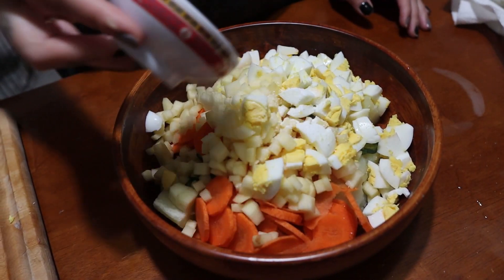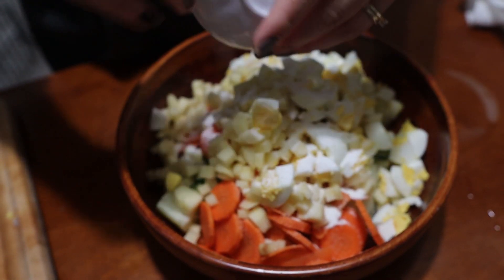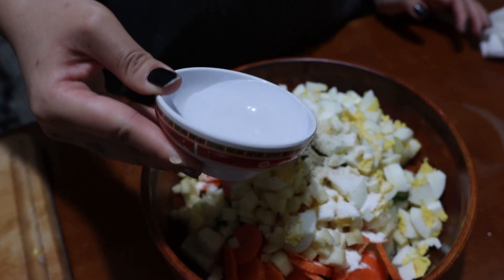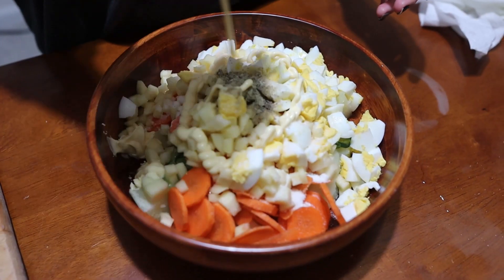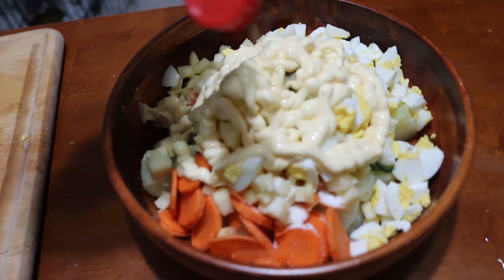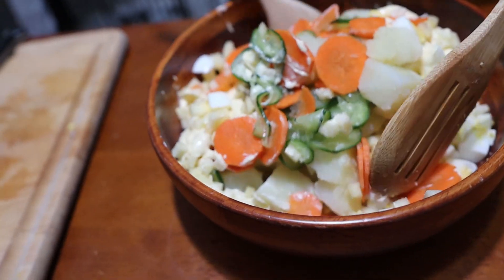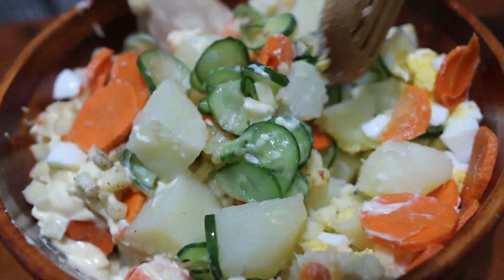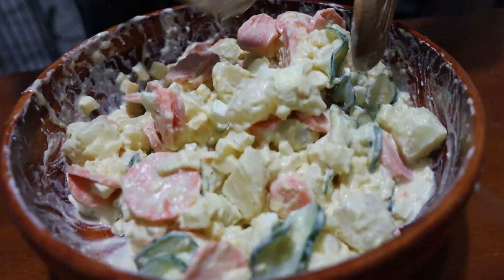Add some sugar, about one teaspoon, some salt, about half a teaspoon, some black pepper, and two teaspoons of vinegar. Then add some Japanese mayo — you can find it at your local Asian store. Just put a whole bunch of it; it tastes hella good. Mix it up with spoons, flip-flop it and toss it just like tossing a salad.